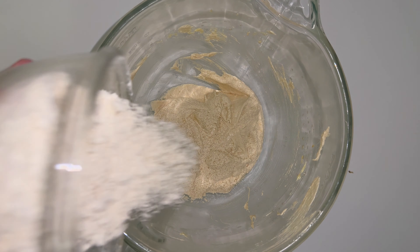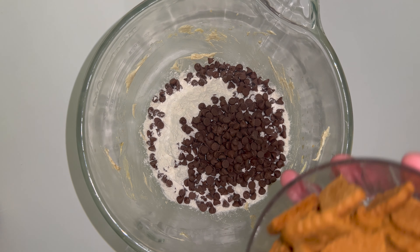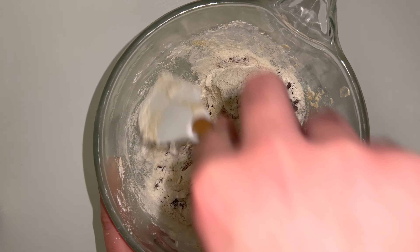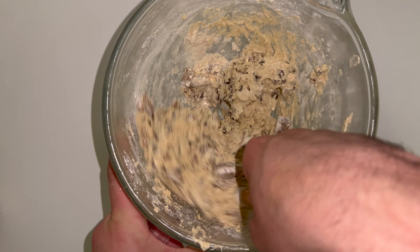Now you can go ahead and add in your plain flour, followed by the chocolate chips and then the Biscoff biscuits which have been roughly broken up, and just fold everything in until the dough starts to form. Be careful not to over-mix the mixture as that would make the texture of the cookie very tough, and that's not what you're looking for.